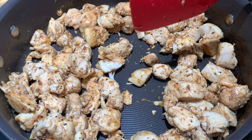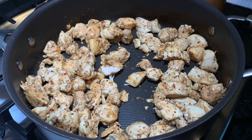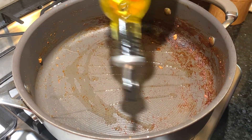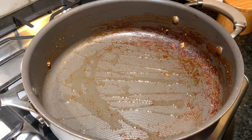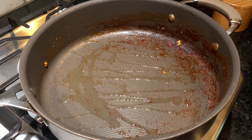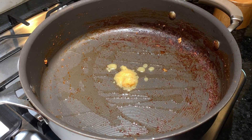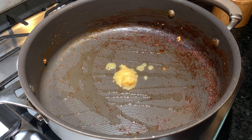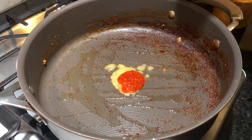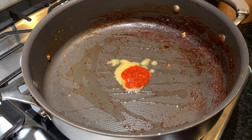We're going to empty this into a clean bowl and shred it after it has cooled. In the same pan I'm going to add a little bit of olive oil. Once it's hot, I'll add half a teaspoon of ginger and garlic — you don't need much because we already added that when we boiled the meat. Then I'll add a little bit of sambal just to give it flavor, not to make it too spicy.